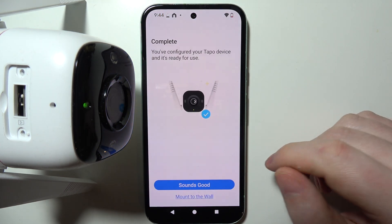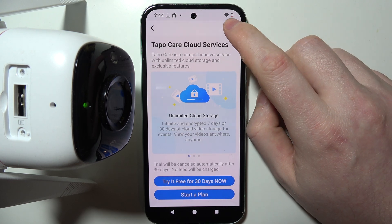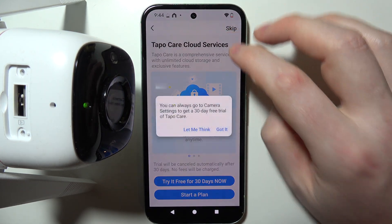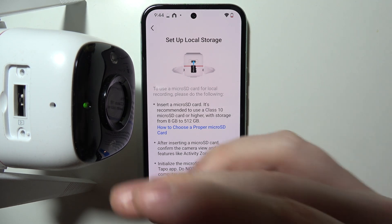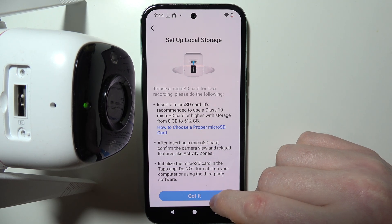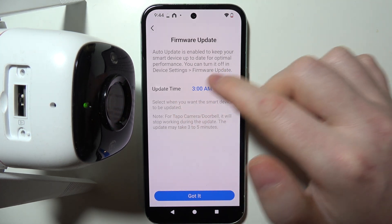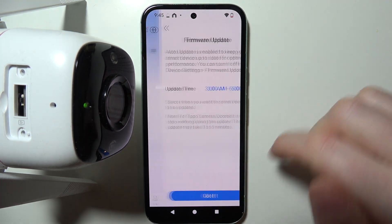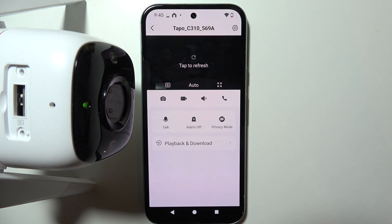The configuration and personalization is now complete. Click on Sounds Good, then agree if you want to the care service — keep in mind you will need to pay for it after 30 days. You can also set up local storage by inserting an SD card into the camera, and perform a firmware update automatically at a time you can choose. Click Got It and your camera will be fully set up.